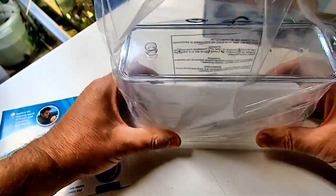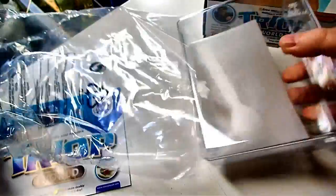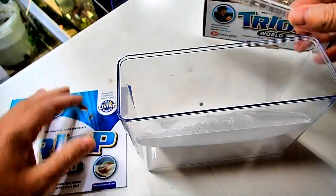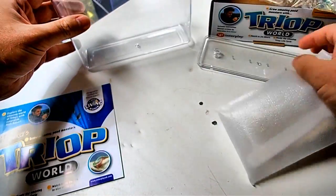We might even put a filter in it as well. Let's have a look — pretty nicely packed. The kit is pretty basic; as far as I can see it's a container so far.